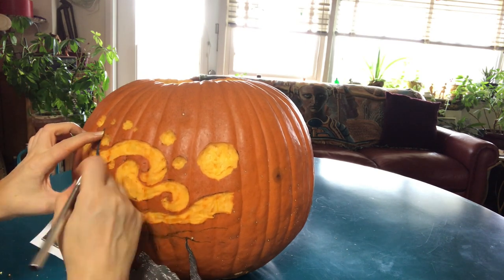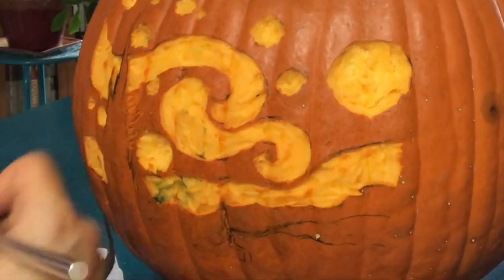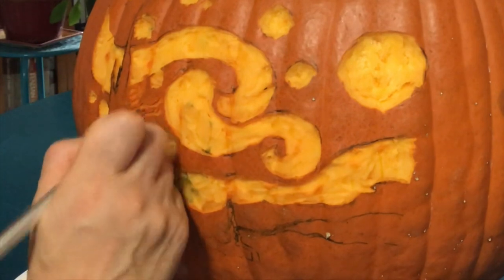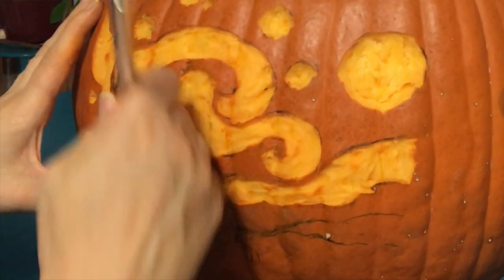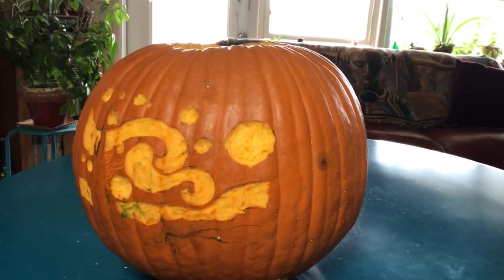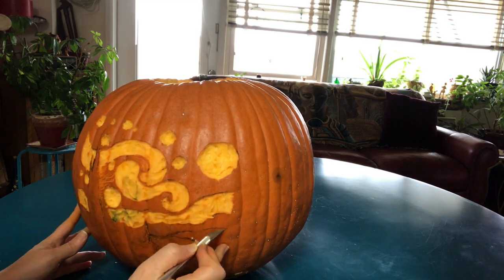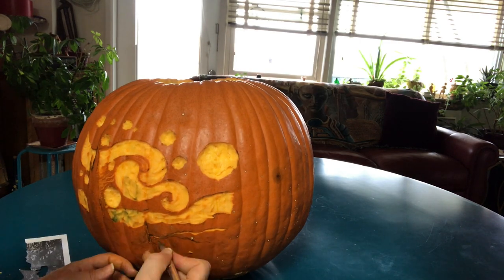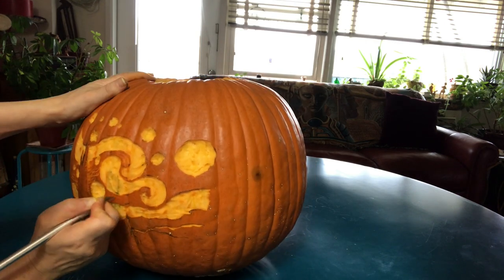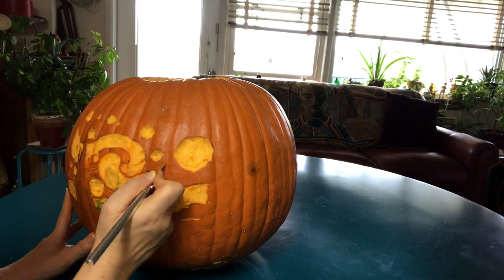I'm double-checking the tree to see if the lines are correct, because we're going to do the little brushstrokes you can see in the painting — just removing a tiny bit of the skin of the pumpkin. The edge of the tree stands out because it's all black against the sky. I'm making more details for the hills, and for the sky there will be smaller ridges of the brushstrokes, filling the sky with them around all the stars.